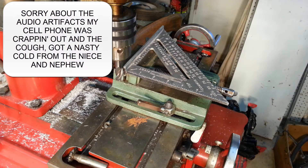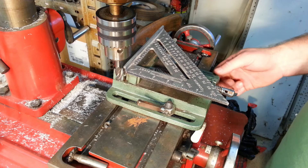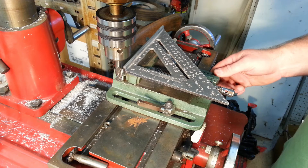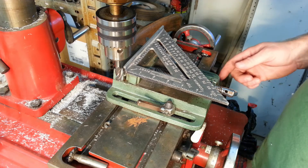I've always wanted to know how square my Swanson square is. I just trued the vice up on this crappy little mill to within about two thousandths across four inches. So I'm going to mill off the face of this just a teeny bit and see how far out it is.